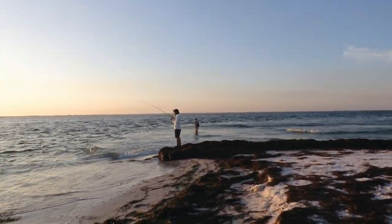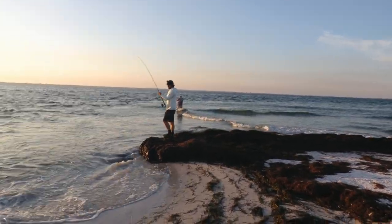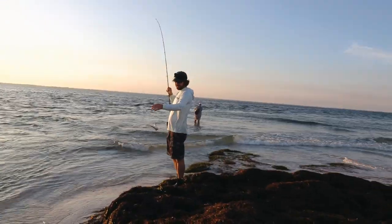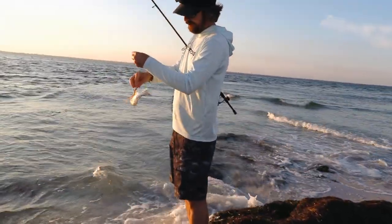South Strong Nation, we are out here wade fishing. Luke is fowl hooking — what did you get? A whiting, fowl hooked with the new Brazilian shrimp.